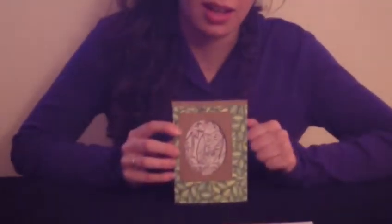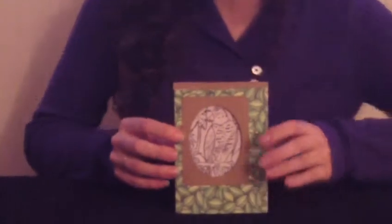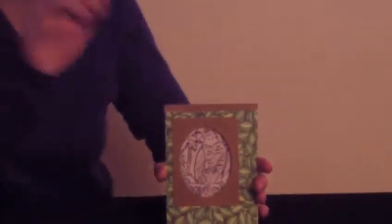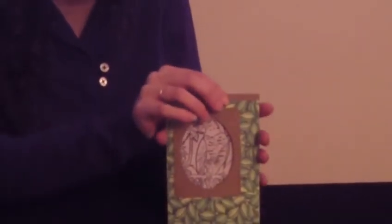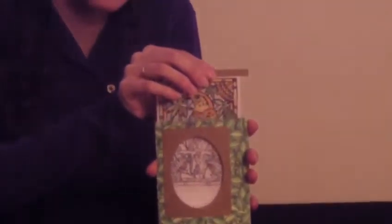When you get your magic card in the mail from Letter Perfect Cards, this is what it'll look like. It looks nice, but not quite magic, right? Don't be fooled. All you have to do is take hold of the tab at the top, start to pull it upwards, and amazing things will start to happen.